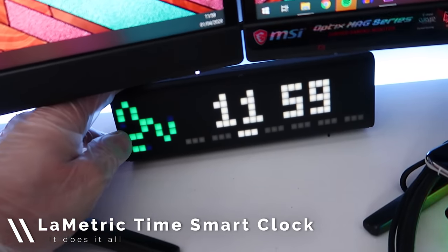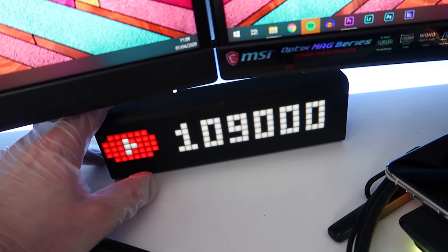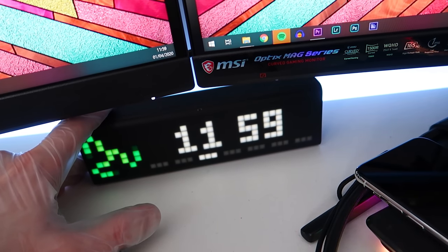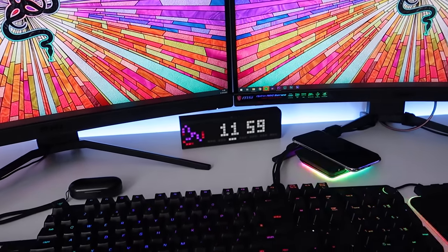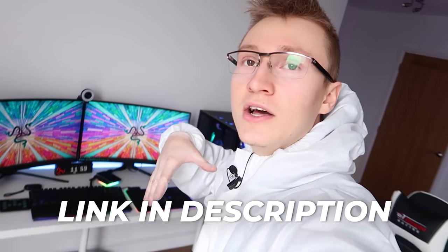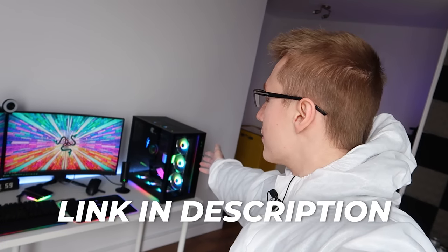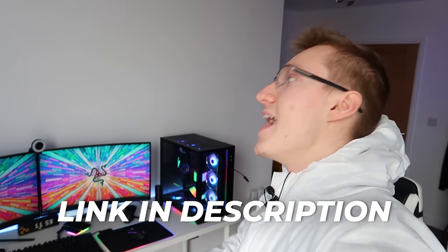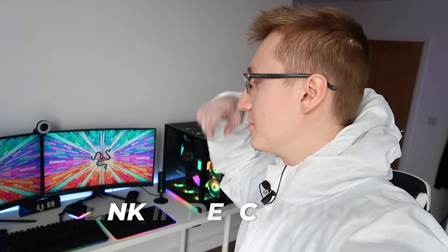Beneath the two monitors, we've got the Lametric time clock, which has a glowing Razer logo, and then a YouTube subscriber counter. I'm sure you've seen these in previous videos or other YouTubers' setups. It's a very nice clock, though really expensive for what it is. Link in the description below to literally everything in this setup, including the PC internals which we'll get to in a second.